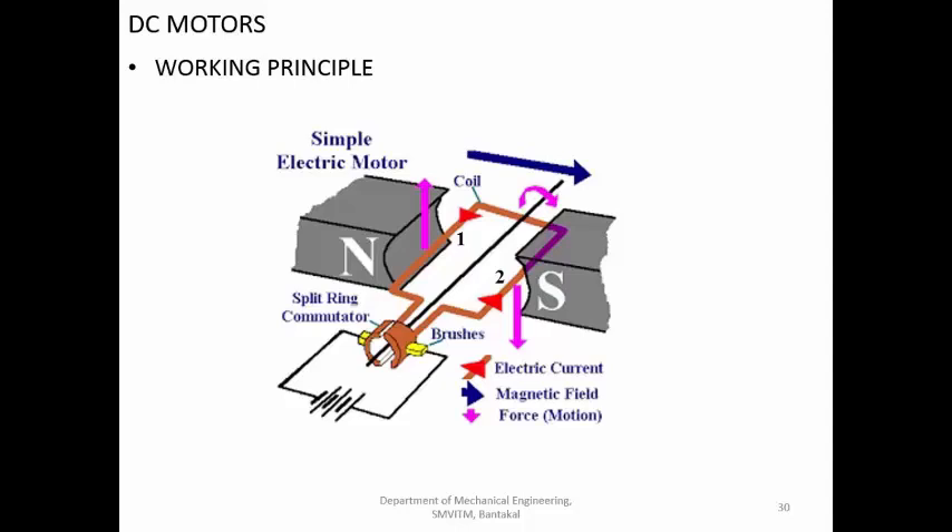The working principle of the DC motor: you have permanent magnets or electromagnets providing a magnetic field going from north to south. There are two conductors - conductor one and conductor two - oriented almost parallel or in opposite directions to each other. Because of this, there is not much force created in those conductors. The maximum force is created only along the length of that particular coil.